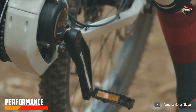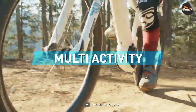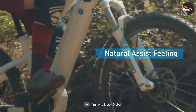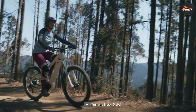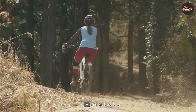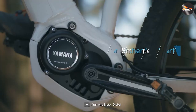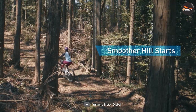Now let's move on to the performance of the Yamaha e-bike motor. One standout feature is the responsive pedal assist system. The motor analyzes your pedaling power and seamlessly adjusts the assistance level to match your needs. Whether you are looking for a gentle boost on a leisurely ride or some extra power during a demanding uphill climb, the Yamaha e-bike motor has got you covered. The smooth power delivery ensures a natural and enjoyable riding experience.